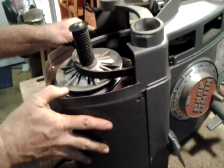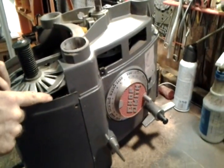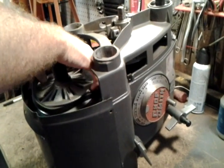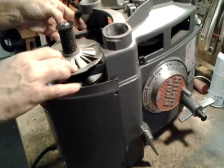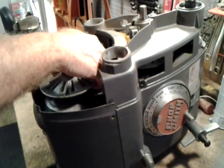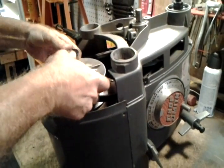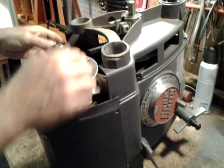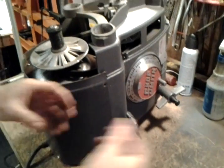Now I can move the motor a little bit. I'm going to put the belt over here — I have to squeeze the motor shiv open to give it extra room, just squeezing it with my hands like that. Now I'm going to do these other two screws.